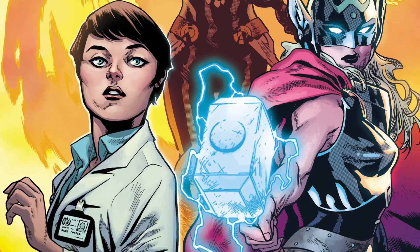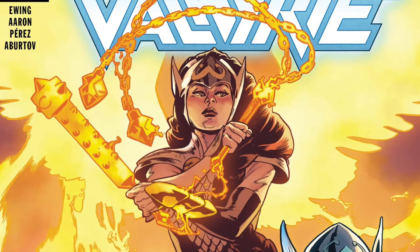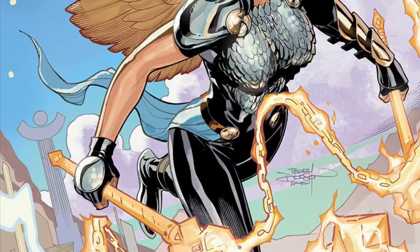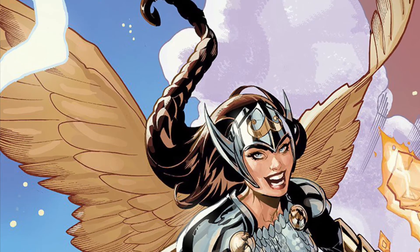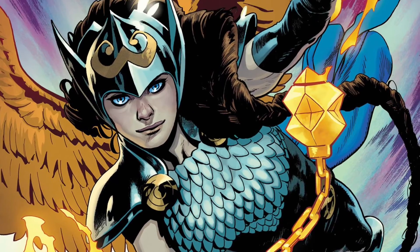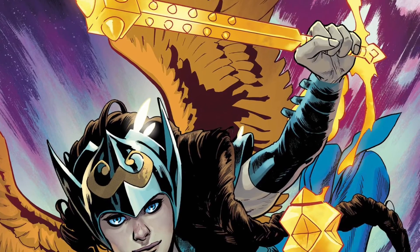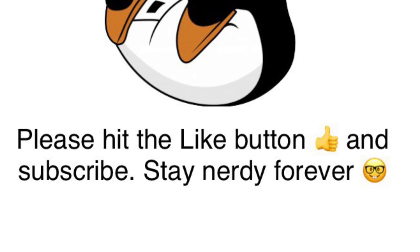I hope we do get a Valkyrie Jane Foster from the comic books, because she becomes the Valkyrie after she lost the powers of Thor. That would be awesome paired with Marvel Legends Valkyrie. The Lady Thor comic book run by Jason Aaron is one of my favorite stories — go check it out.